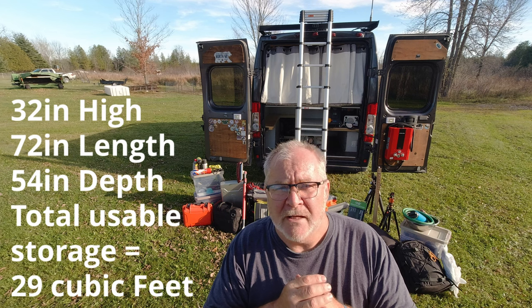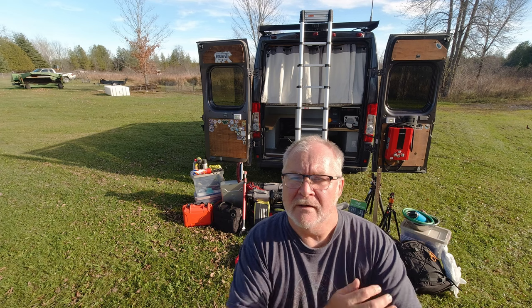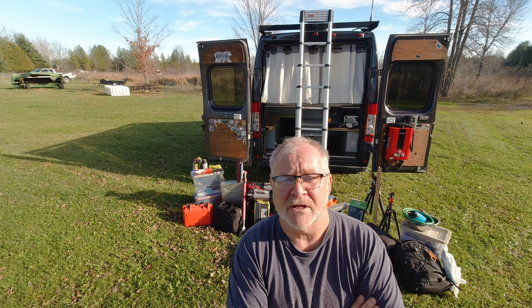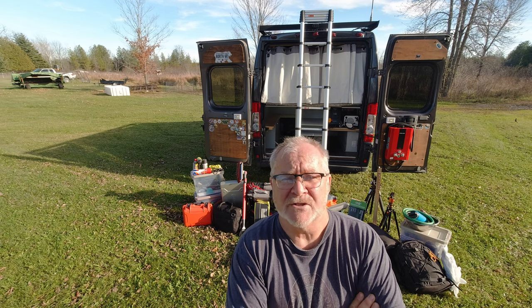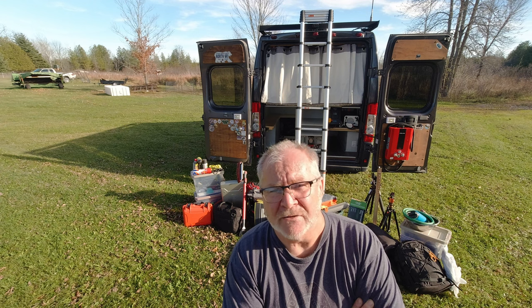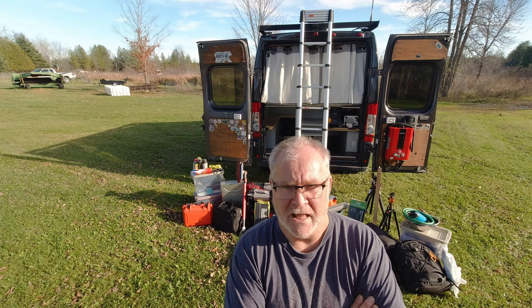As you can see behind me, this is all our stuff. What I'll do is put it back in the van so you can see the process and how it fits in, because it really is a MacGyver situation — every little space seems to be spoken for, using Tupperware and such to get all the things we need back into the van. Hang on, we're gonna do a time-lapse.